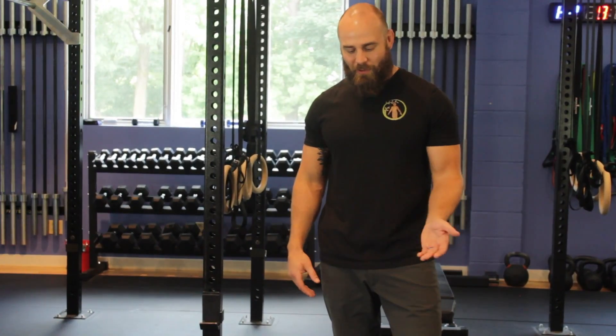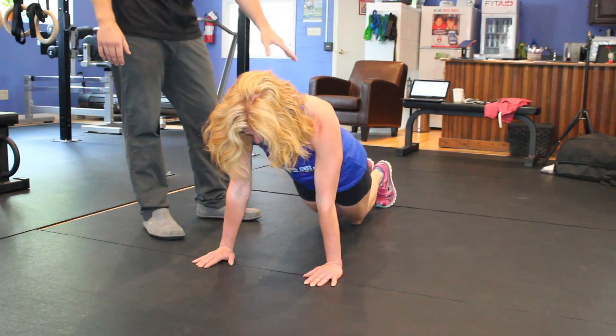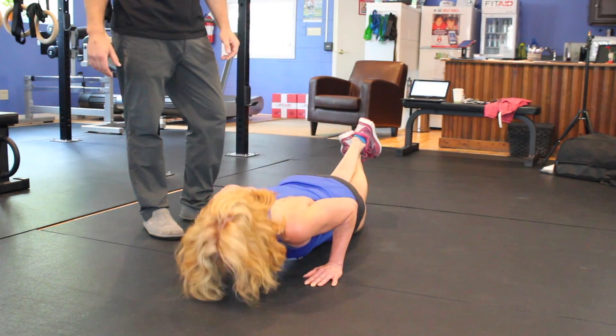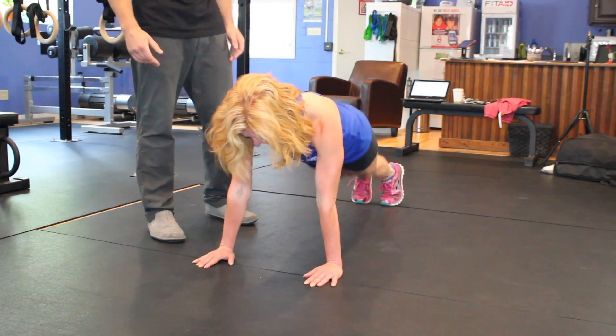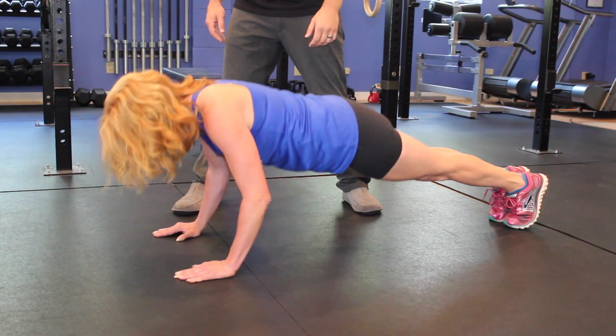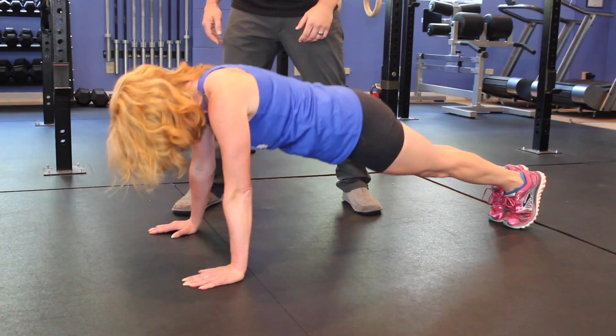She returns back up. Now to make this a little bit simpler, Jan could put her knees down, still maintaining this perfect core alignment, and go down into that push-up. And then to make it a little bit more difficult, Jan can go back into the full push-up position, go all the way down, touch her chest to the floor, release her hands, and come back up into the full push-up.